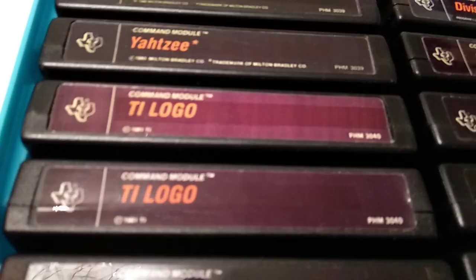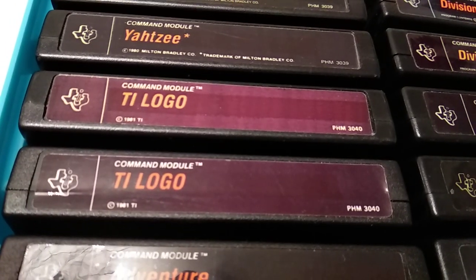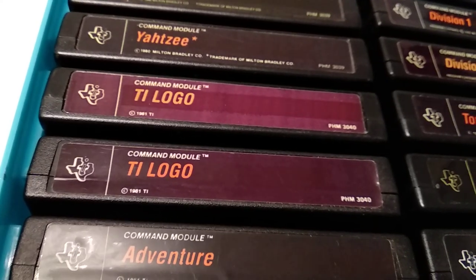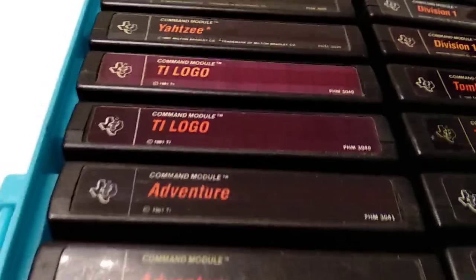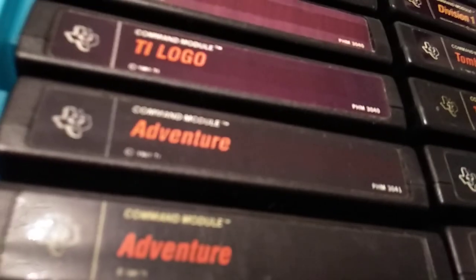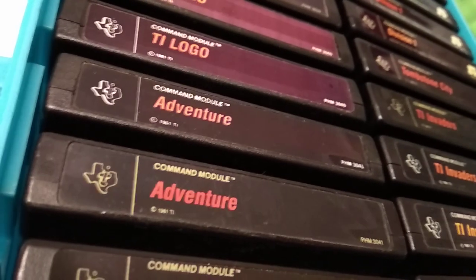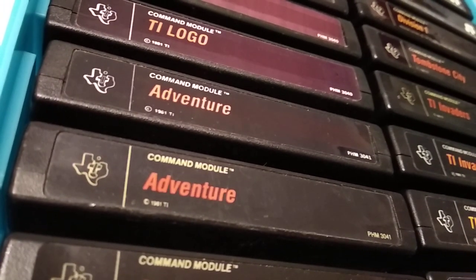TI Logo — the next programming language TI released for the TI-99. There is also a TI Logo 2, and they even prepared releases in different languages: not only the English version, but also German, French, Dutch, and Italian versions. Adventure — this is basically the Scott Adams text adventure module, which you then load a certain game from tape or disc, depending on your setup and what bundle you got.